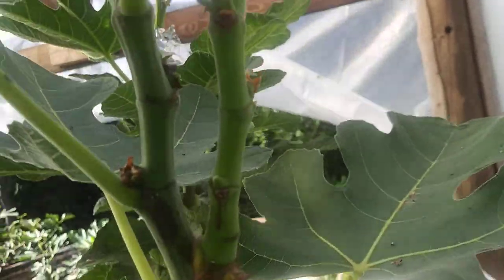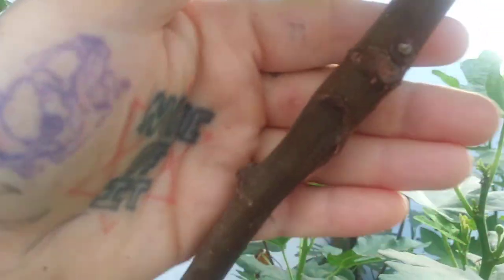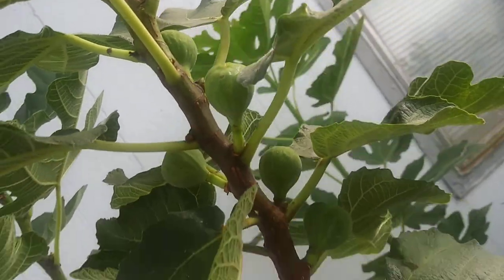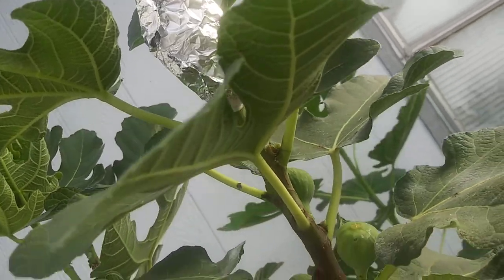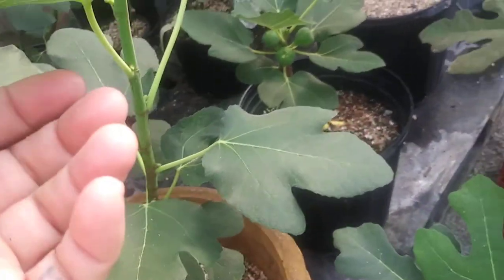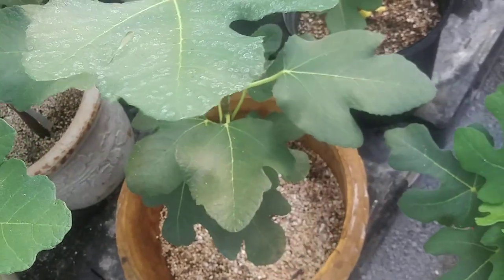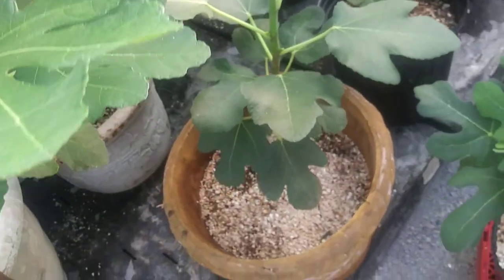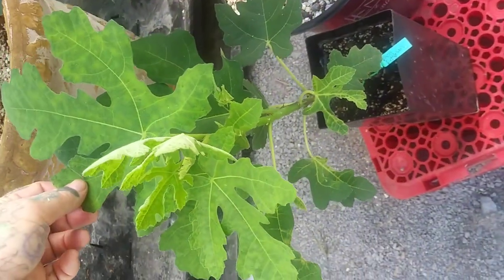Next to it we have Hativ de Argentil grafted on it. It's doing good, it's got five figs on it, and I'm air layering the top out of it. It's still really green, vegetative growth. Down here is a rooted cutting of the same variety — the leaves look a little different on the graft, and we're in the greenhouse too, so the leaves look a little different than they would out in direct sun.